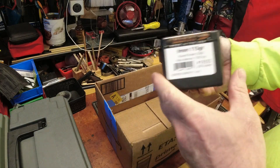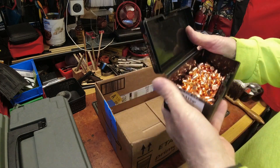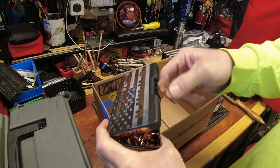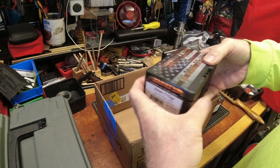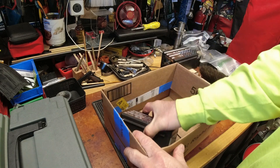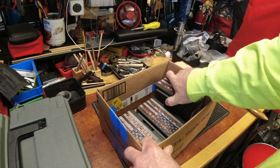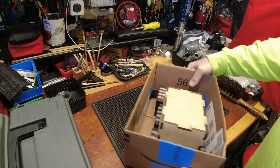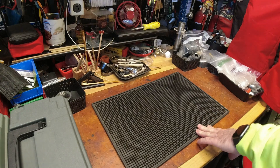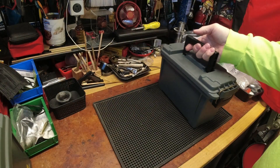Nine millimeter 115 grain — that's what I reload, so these will get used. I'm not sure there's a full 250 in here but there's a decent amount. Between the powder, primer, and bullets, that was a deal right there. The scores come every once in a while and I will call this a score, simply because it was a lot of good stuff for the value.